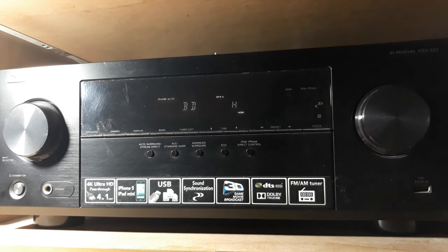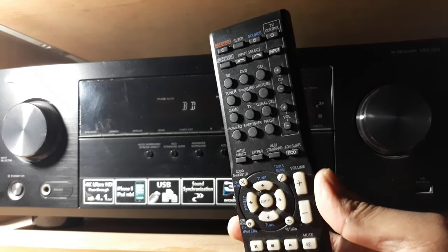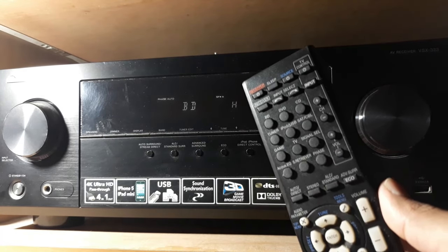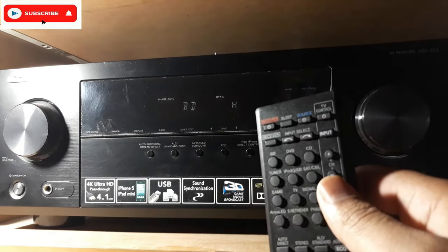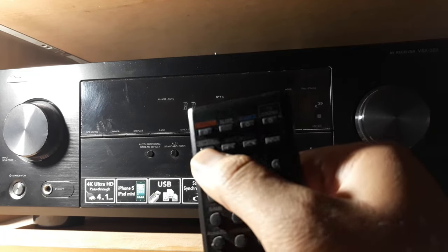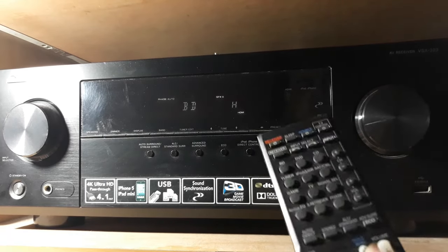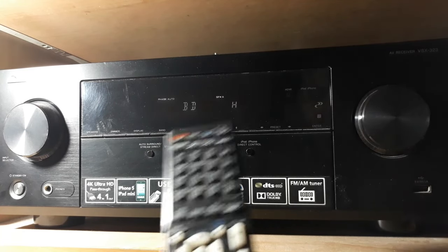Let me show you the remote — this is the remote of this receiver. Let me give you a tip: when you turn on the receiver and the remote control other keys don't work, what you have to do is first press this receiver button right here — press it once — then the remote will work with all the functions.